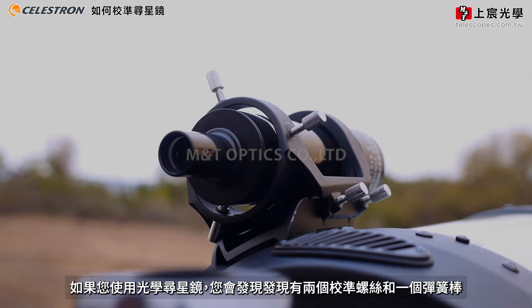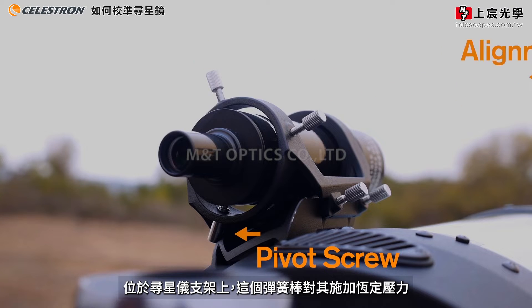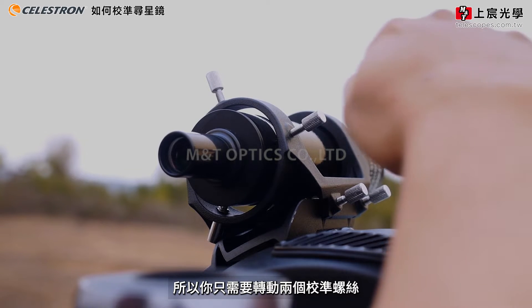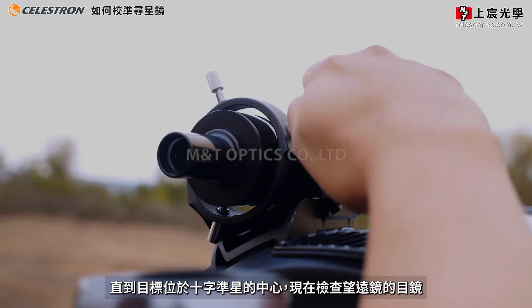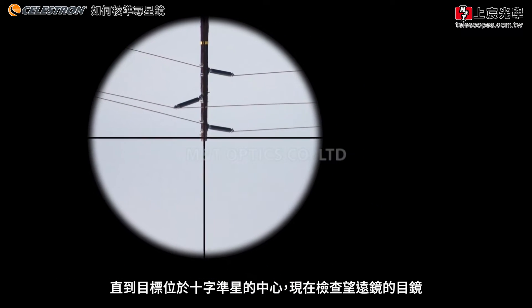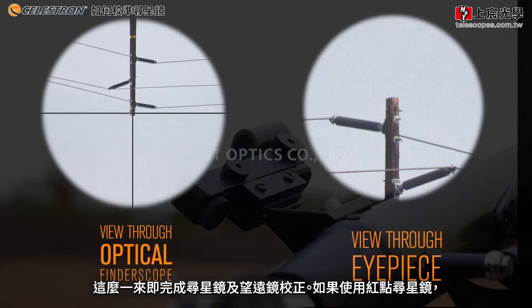If using the optical finder, notice there are two alignment screws and one spring-loaded pivot screw located on the finder bracket. This pivot screw puts constant pressure on the finder scope, so all you will need to do is turn the two alignment screws until the object is centered in the crosshairs. Now check the telescope's eyepiece to make sure that the object is still centered. Your finder scope should now be aligned with your telescope.